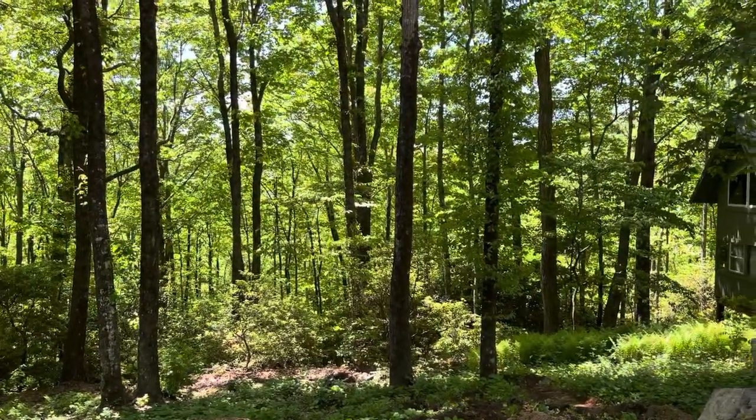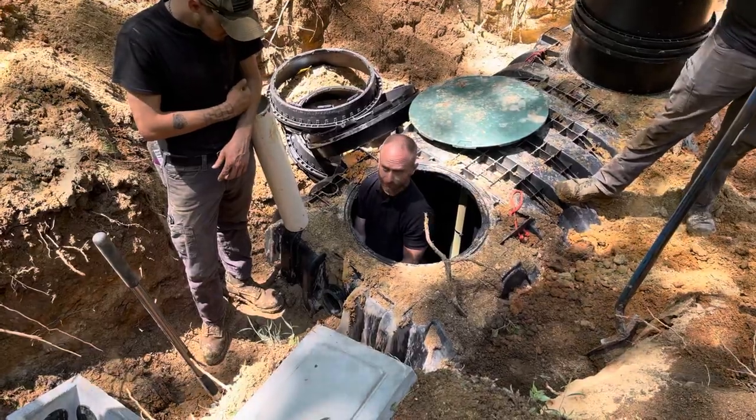James, what are you doing in a septic tank? I don't know — it was just really warm.